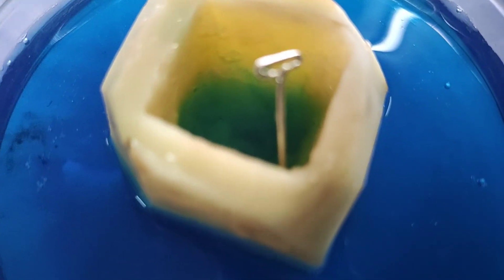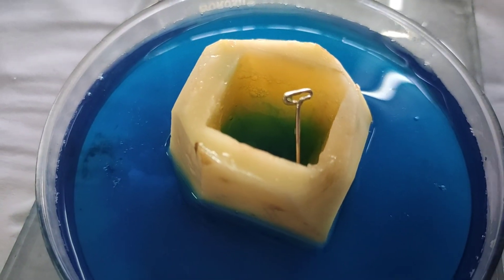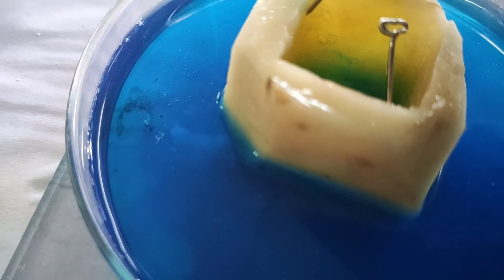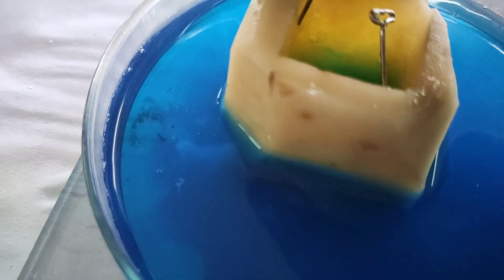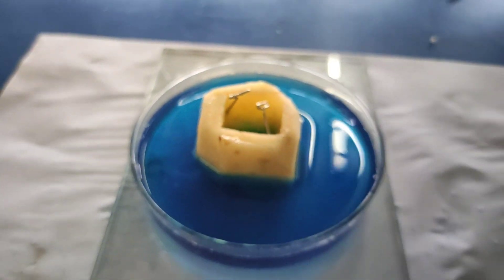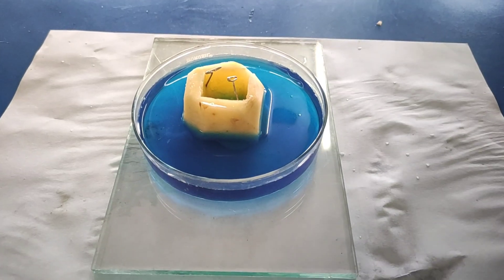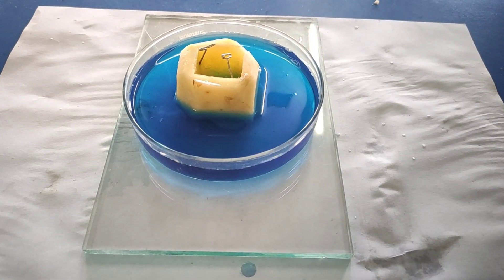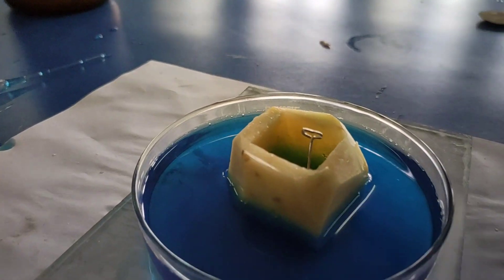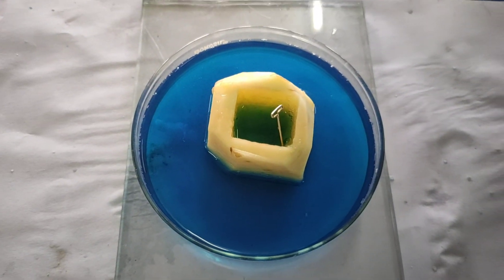Mark the rise in the level of the sugar solution in the cavity with another pin. The level of the sugar solution in the potato cavity rises after some time due to the entry of colored water into the sugar solution through the selectively permeable membrane of the cells of the potato — osmosis.